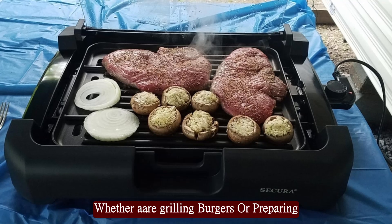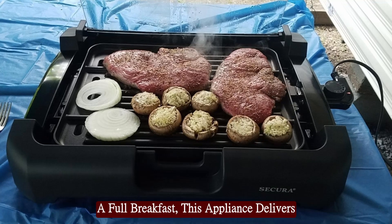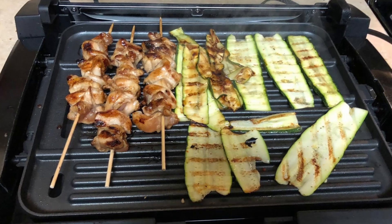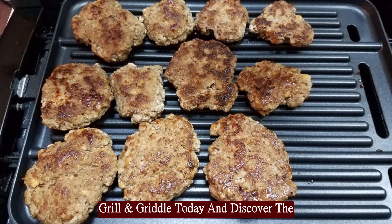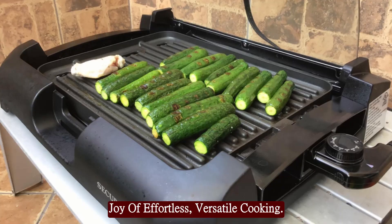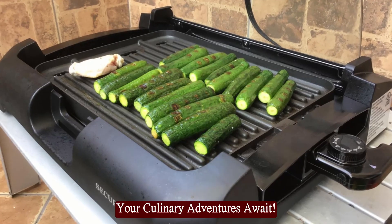Whether you're grilling burgers or preparing a full breakfast, this appliance delivers excellent results with minimal effort. Invest in the Secura Electric 2-in-1 Grill and Griddle today and discover the joy of effortless, versatile cooking. Your culinary adventures await!